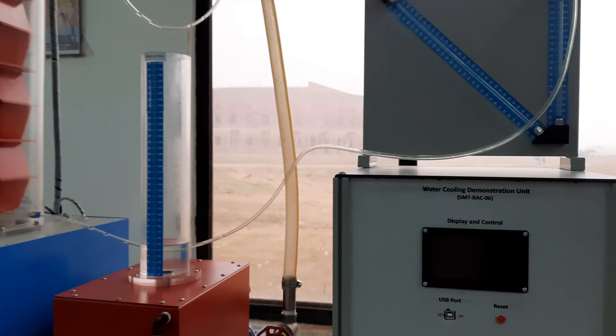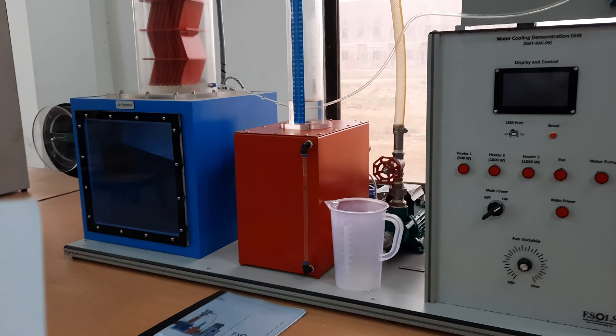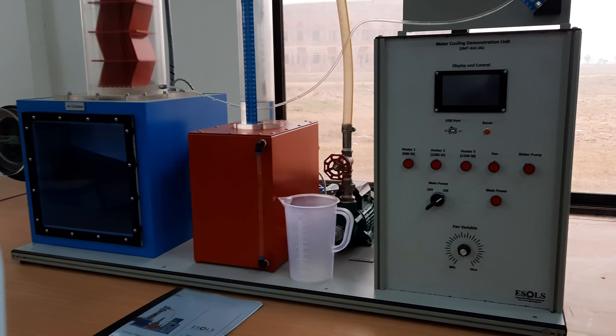All parameters can be seen on the LCD display, which can then be used to find the performance of the cooling tower.